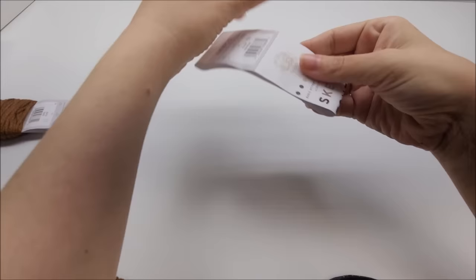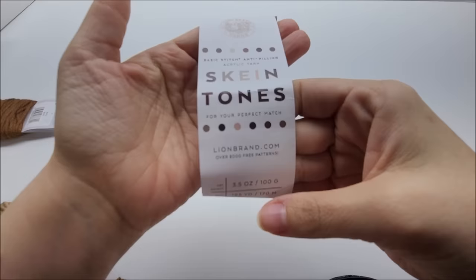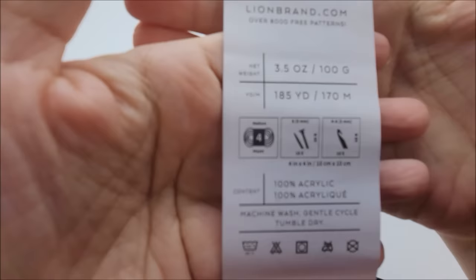You guys want to see the yarn I used? Let me move this to the side. I used 12 different colors of yarn. I used Lion Brand Skin Tone yarn — they have 12 colors available and I used all 12.